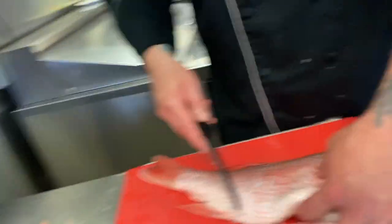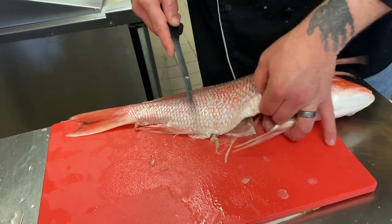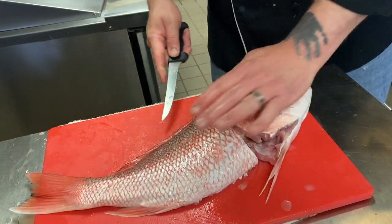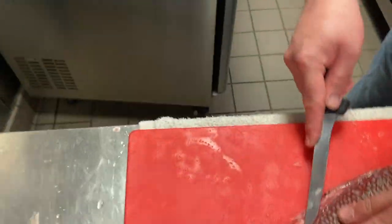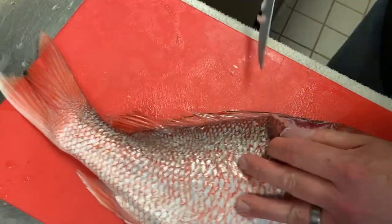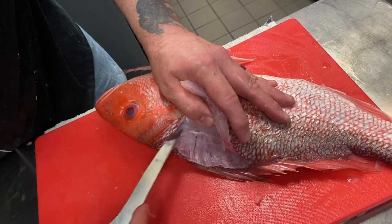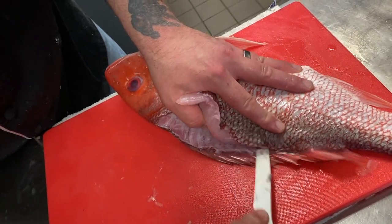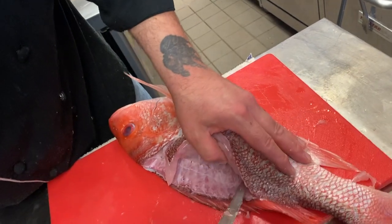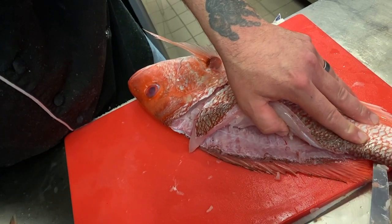On a round fish, you're only going to get two fillets off of it. We're going to start here. There's that bone right there — watch that. Then we're going to do the same thing: cut in, cut into the backbone, and you want to follow the bones. If you're cutting through the bones, you're going too deep. You just want to follow the bones.